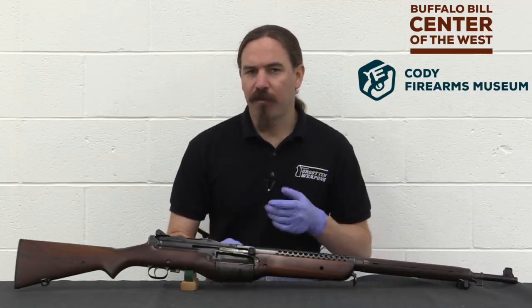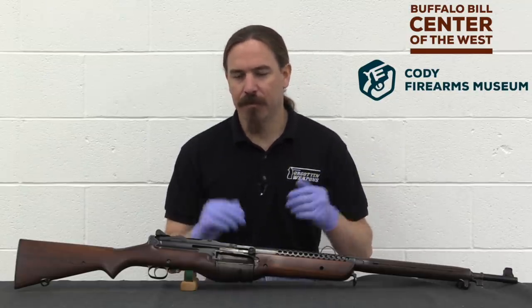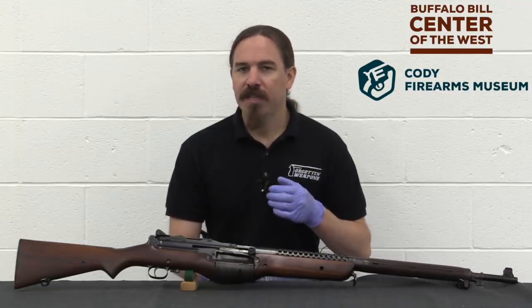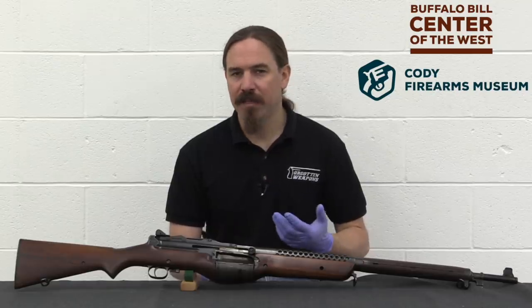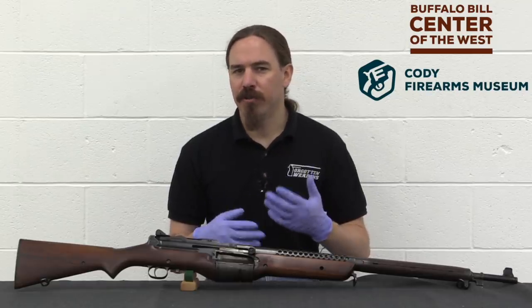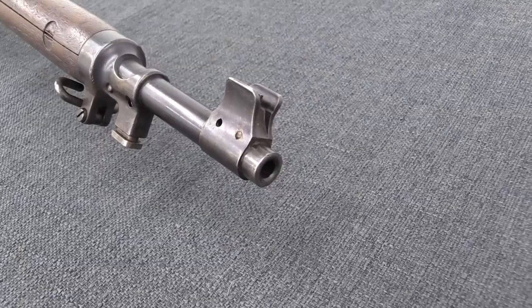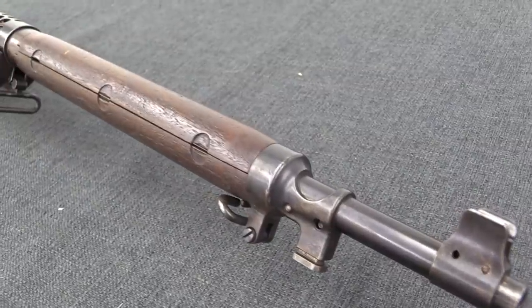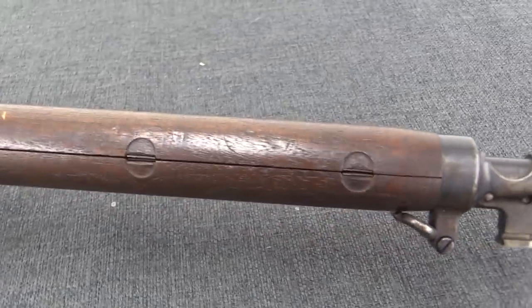The very first two prototype Johnson rifles were made by a little machine shop that Melvin Johnson contracted with. However, once he got to the point where he wanted to actually start demonstrating guns for militaries, he needed to produce a couple more guns. And this wasn't necessarily the sort of thing you could economically do with what is basically a tool and die shop that's going to make every part by hand and charge you a ton of money for it.